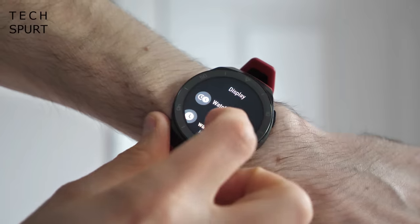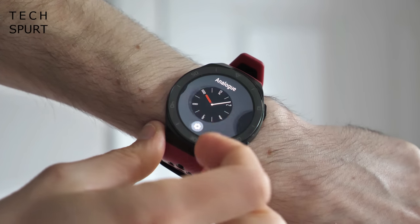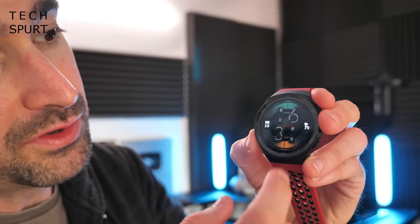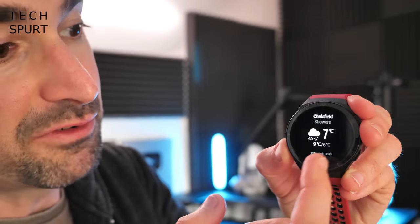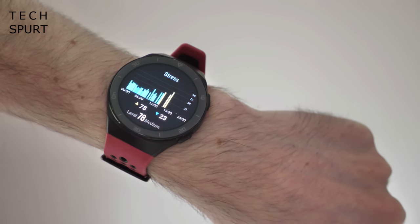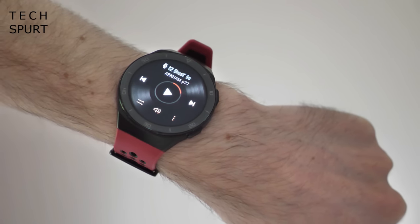By default the GT2e supports raise-to-wake and keeps that 1.4 inch OLED screen turned off most of the time, but I prefer to have always-on display so I could just casually glance at my watch face instead of doing the dramatic arm lift every time I wanted to check the time. The watch interface is nice and intuitive — swipe up for notifications, down for settings and quick toggles, and left and right for a variety of panes, most of which are fitness related, plus weather and media controls.